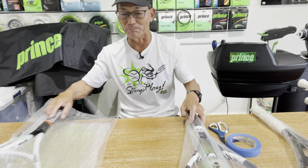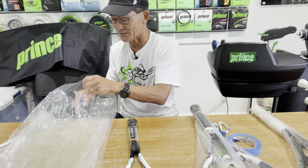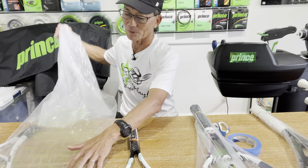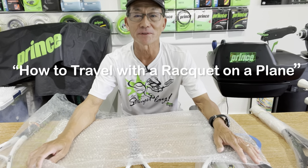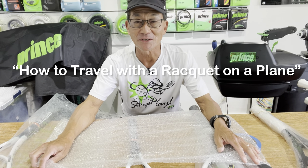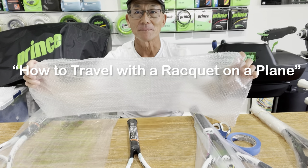Don't forget to save the bubble wrap. If you get rackets shipped with bubble wrap and you haven't seen my video on how to travel with a racket on a plane, you can see how I use this bubble wrap in that video.